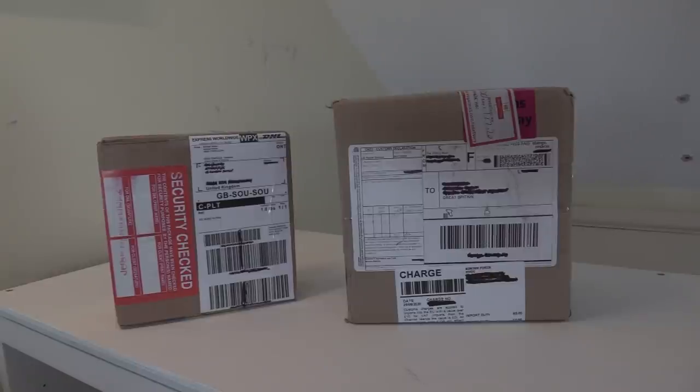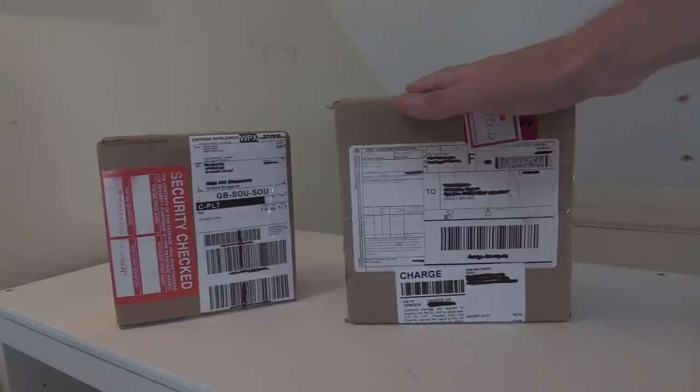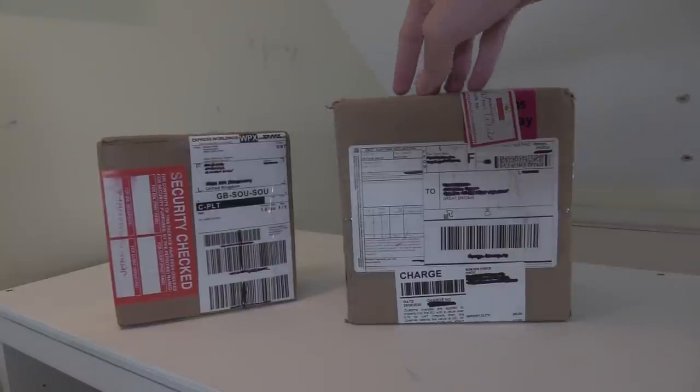Hello everybody, welcome back to another video. We have finally another unboxing. We have two aircraft here, one in each box.